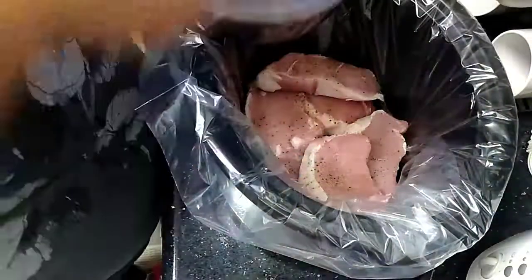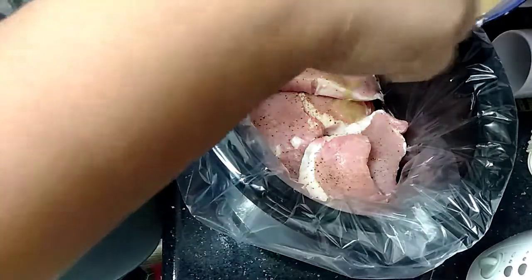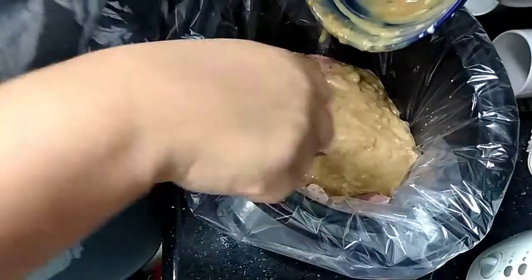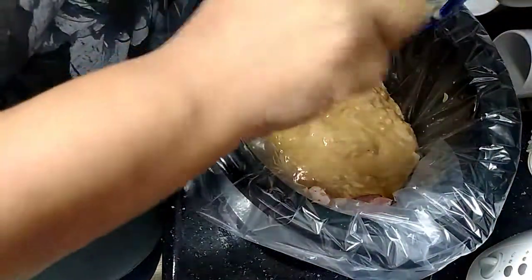Once you have everything pretty well mixed up, you're just going to cook your pork chops with your gravy mix. You want to make sure it gets around each piece, so I kind of lift them up and stir it around a little bit to make sure everything is covered.